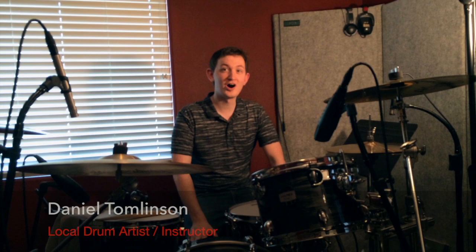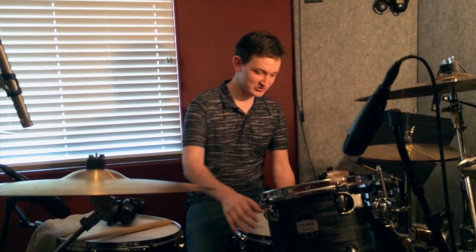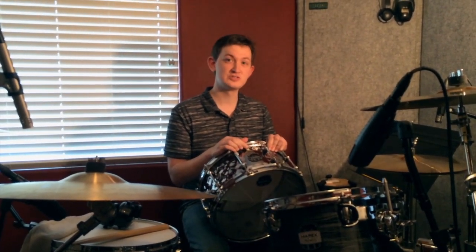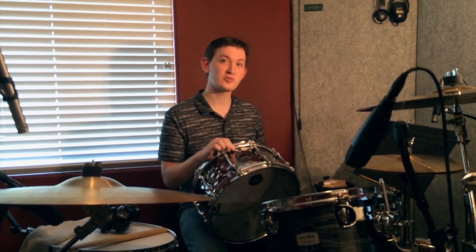Hey guys, my name is Daniel Tomlinson and I'm a drum instructor with California Keyboards Music Center and have been doing that for over six years. I want to talk to you today about a brand new snare line that was introduced at this year's NAMM 2014 and it's called the Armory Snare Line.